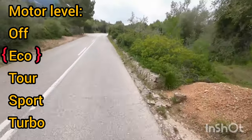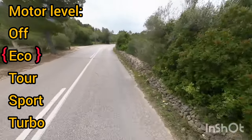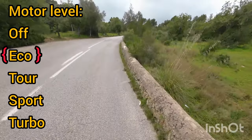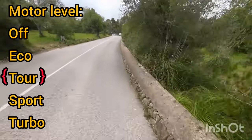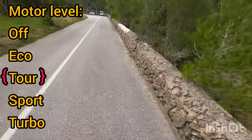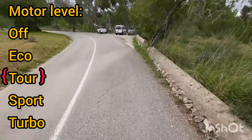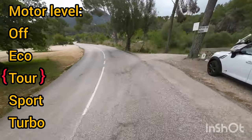It's getting slightly steeper here — seven percent — but I'm still about 15 kilometers an hour. I'll take it up one level. That's tour mode. Immediately I feel the thrust of the motor and I can change up into a larger gear. Still at seven percent, but now I'm doing 18 kilometers an hour, and I'm not really putting that much effort in.